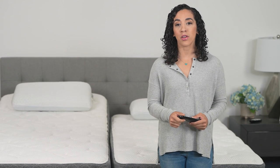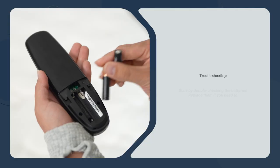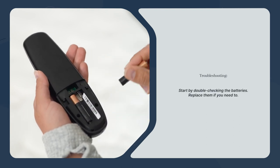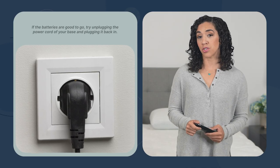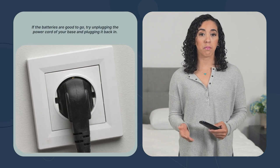If the remote that came in your box isn't paired, it's time to do a little troubleshooting. Start by double-checking the batteries. Replace them if you need to. If the batteries are good to go, try unplugging the power cord of your base and then plugging it back in.